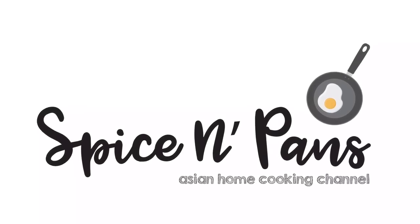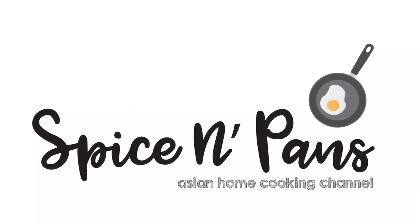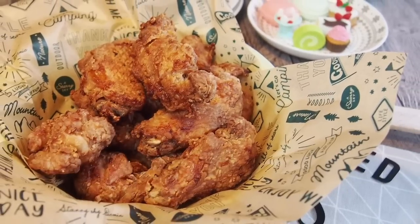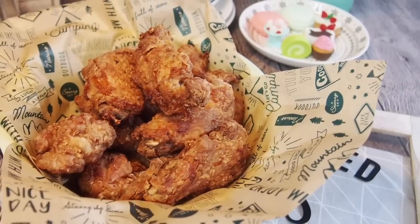Welcome to Spice and Pans. Subscribe to our channel for our recipes weekly. Hi and welcome to Spice and Pans. Today we are cooking half fried prawn paste chicken wings, or ha chiong kai. So let's start cooking.